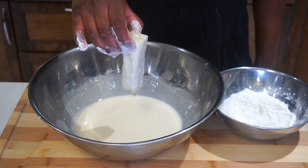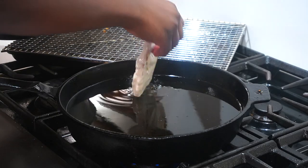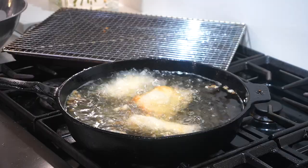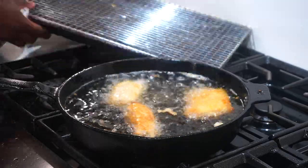Bring the battered fish over to the oil at 350 degrees Fahrenheit or 177 degrees Celsius, and cook the fish until they have a nice golden brown exterior, which should take around five minutes.